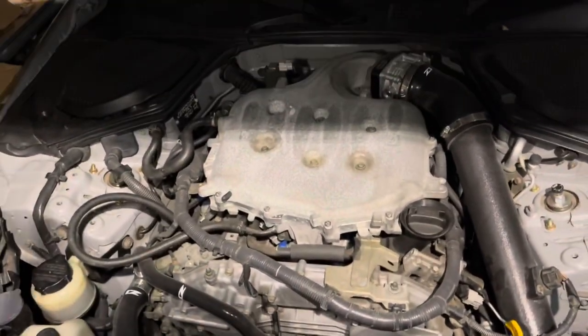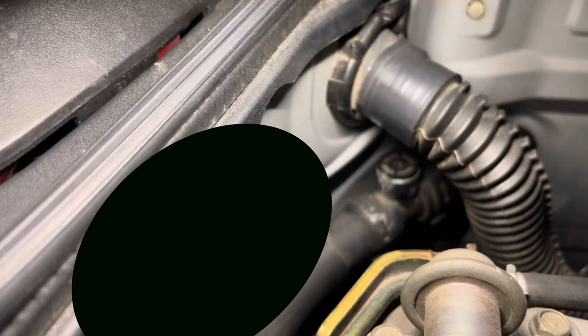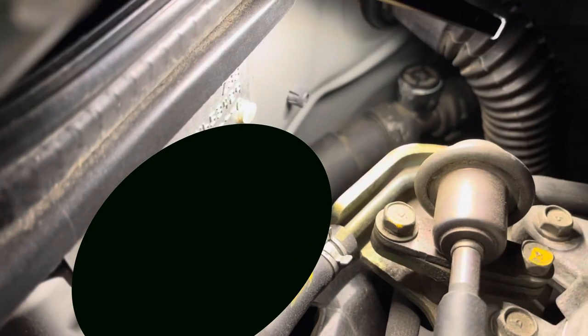With everything assembled, it's time to fill it up with coolant. On the 350z there is a bleeder bolt for the coolant — it's right here on the back. You take the plug off and very slowly fill up the radiator with coolant until you see coolant coming out of that hole. Then put the plug back in, warm up the car, let the air out, shut it down, open it up one more time, slowly let any remaining air out, fill it up one more time, and repeat the process.